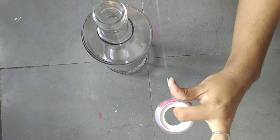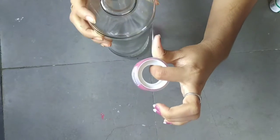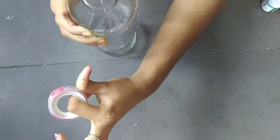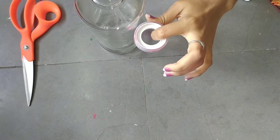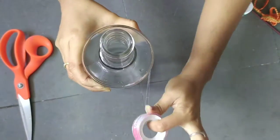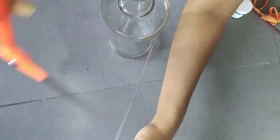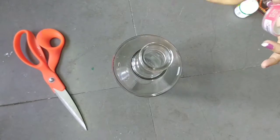Now take the wine bottle and transparent tape. Stick the transparent tape to the wine bottle as shown. Stick it in three steps in an alternating way — we have to leave a gap between the three steps.